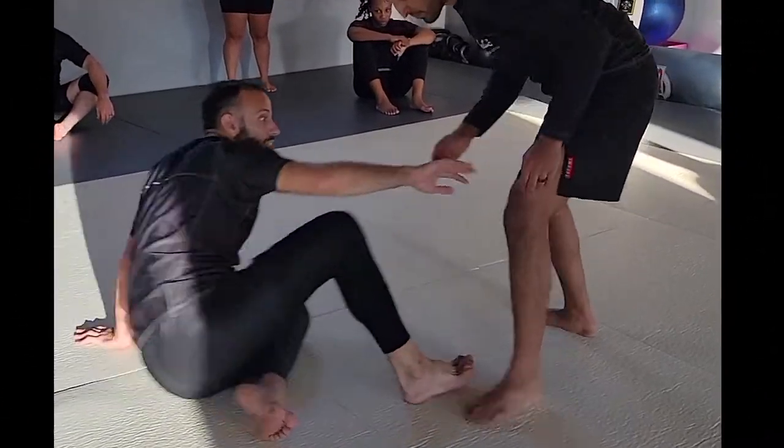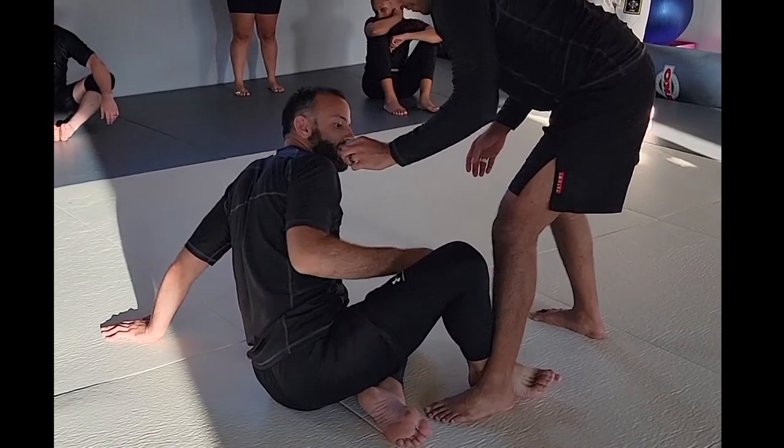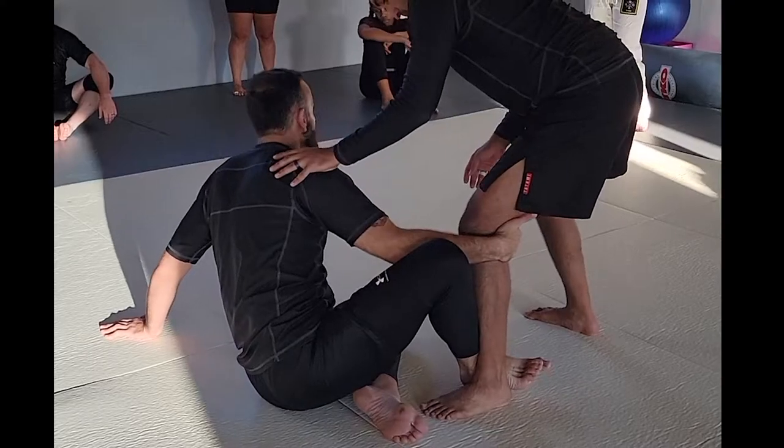I'm here, I get in, I set my grip, ankles together, knee to the outside, and clamping on the knee.